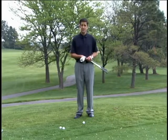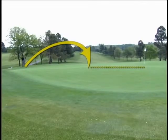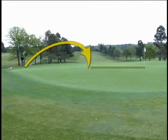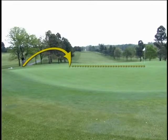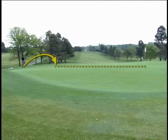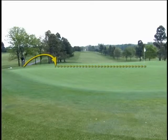A rule of thumb I like to use is fractions. Sand wedge is one half — you fly the ball one half the way between you and the hole, and it will roll the other half. Pitching wedge is one third: one third in the air, two thirds on the ground. Nine iron is one quarter — you fly the ball one quarter of the way to the hole, and it will roll the remaining three quarters to the hole.